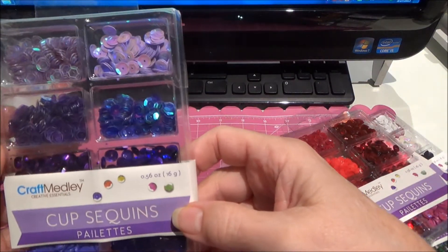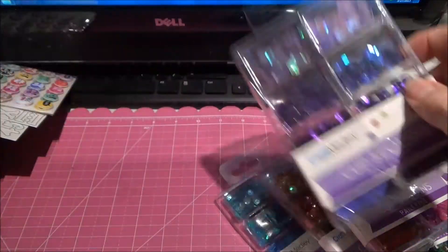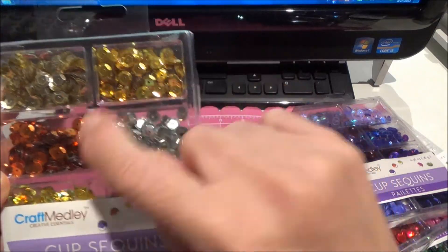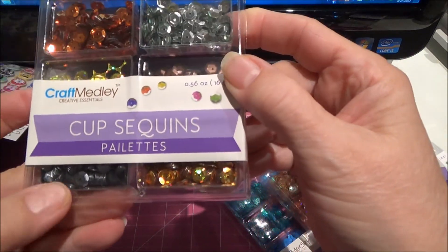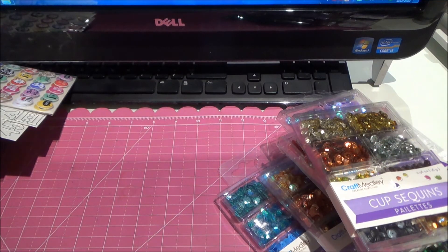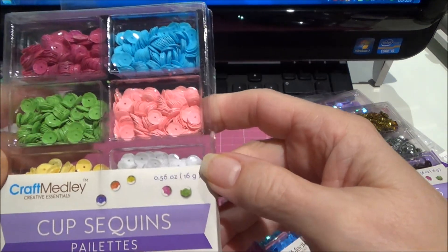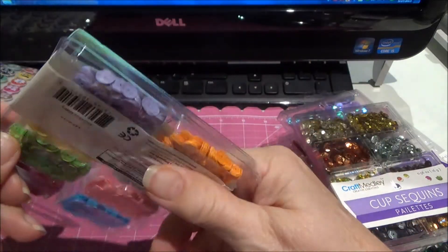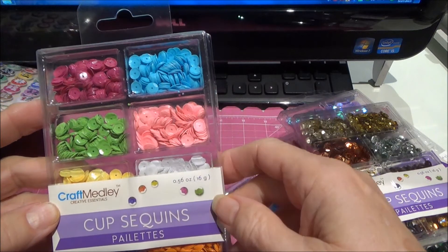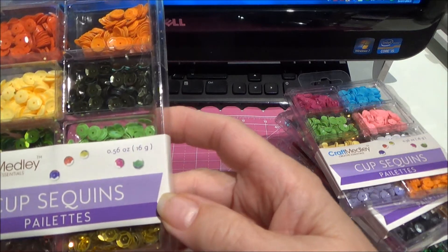I love these. You see the purple? Really deep colors, really pretty. Here's the gold, silver, copper, sort of a gunmetal gray. And these are the matte ones — they aren't sparkly but I really like them. There's some yellow, and you can't really see in there, but it's purple, orange, yellow, white. These are matte also — they have a little shine to them, but not much.